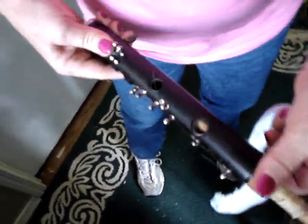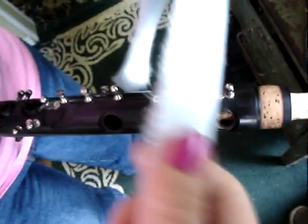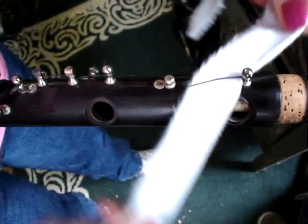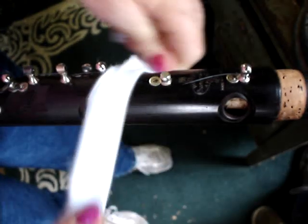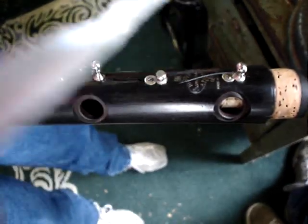Hello, Mrs. Birdie here. Today we're going to continue on our clarinet overhaul. I'm going to be ragging the body today. I want to rag the post with a piece of soft felt and the body. This gets a lot of the buffing dirt off.